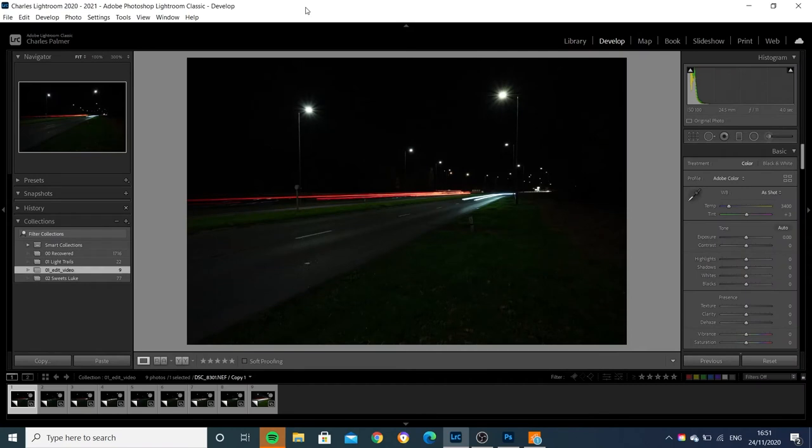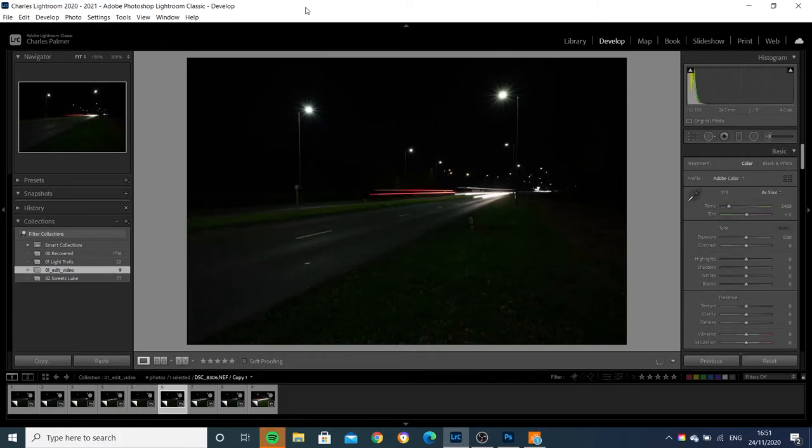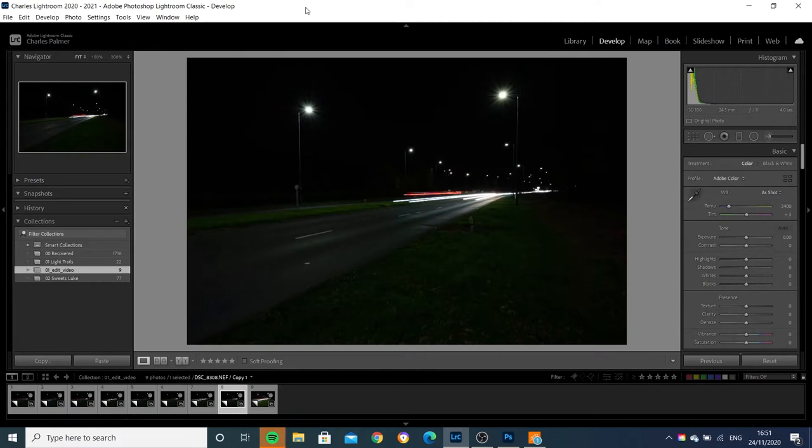Here we are in Lightroom. I've selected out a few of the images that I'm going to edit and show you how we can blend these together in Photoshop just to fill out the frame with light trails. Here are the different exposures I've chosen — they're all taken at ISO 100, 24mm, f/11 and 4 seconds.